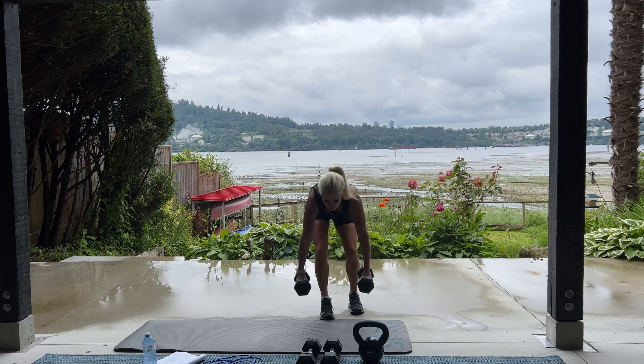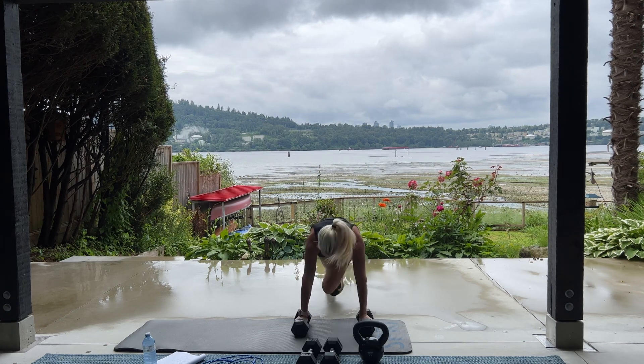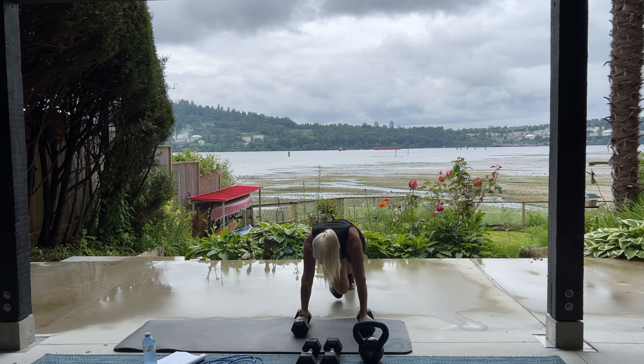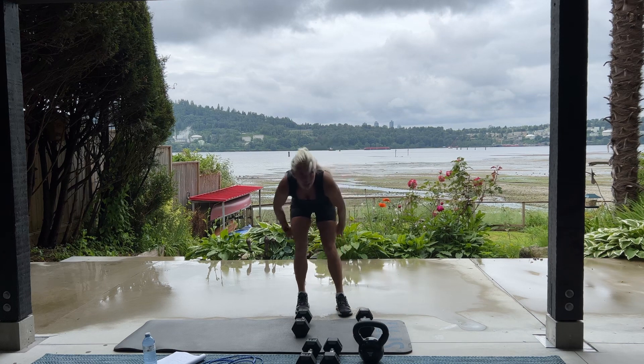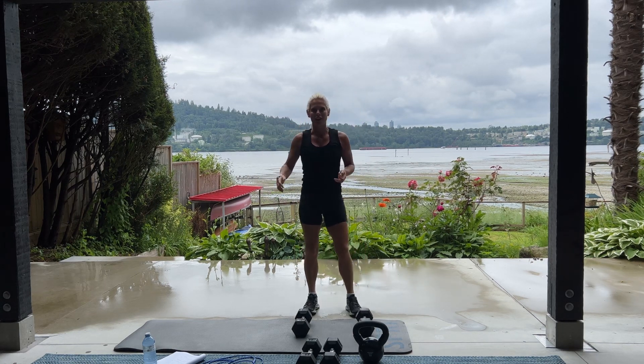50 mountain climbers. Here we go. Last time. Keep going. Breathe. Good.